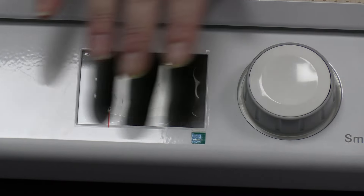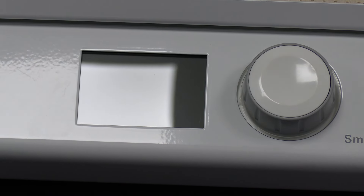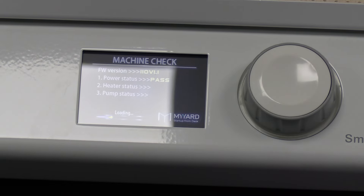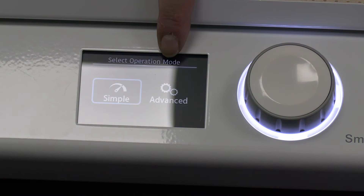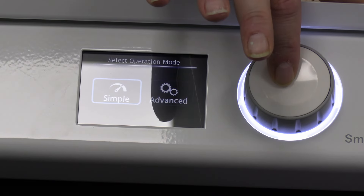Let's turn this on first so we can see what's going on. Here's the display. Oh, I forgot to take off the plastic — yay! So let's turn it on and see what it says. Looks like it's doing a self-test. There are two different ways you can operate this machine — an advanced mode and a simple mode. In advanced mode it gives you more options over timing and heat control. We're simple — so we're going to hit simple.